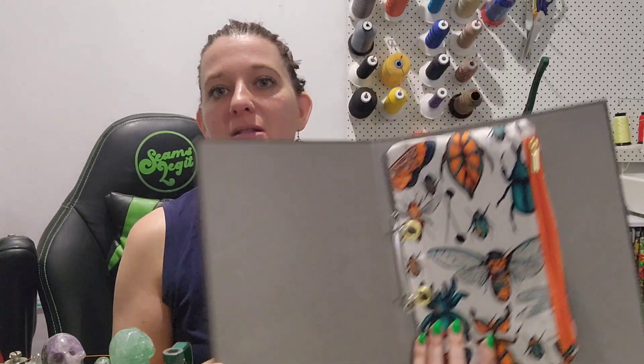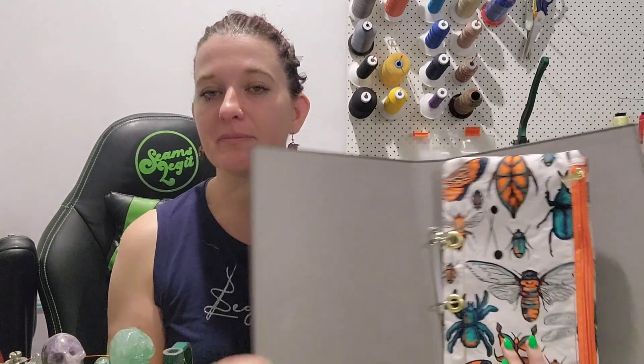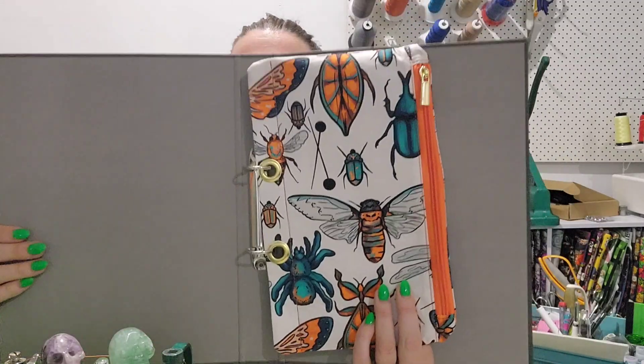Hey Legitimates, welcome back to my channel. Today I am using some of the pre-order inklings in the Kraken fabric to make this absolutely adorable pencil case for a ring binder. We are making the pattern up as we go throughout this video, so you will see all measurements — you don't need to pay for a pattern — and you get this magnificent little pencil case. So let's get started.